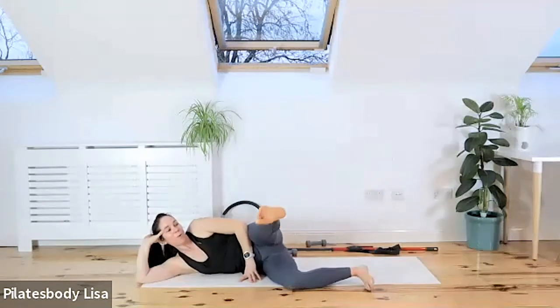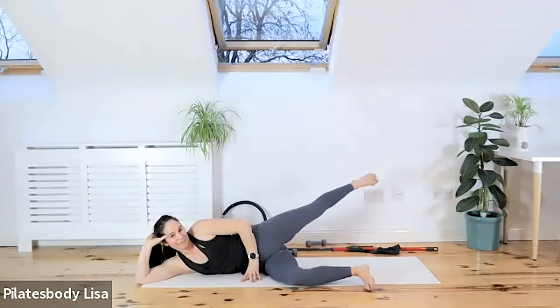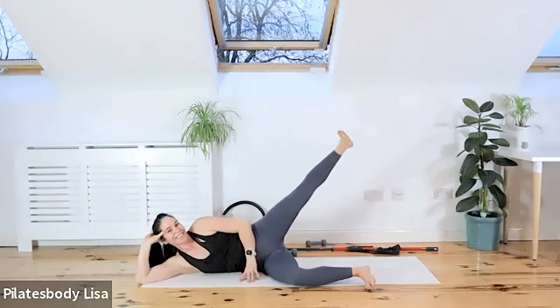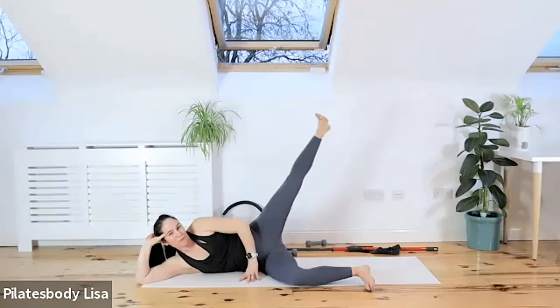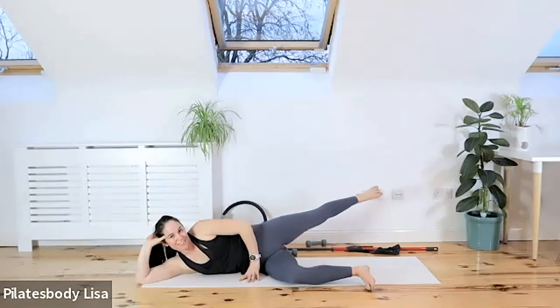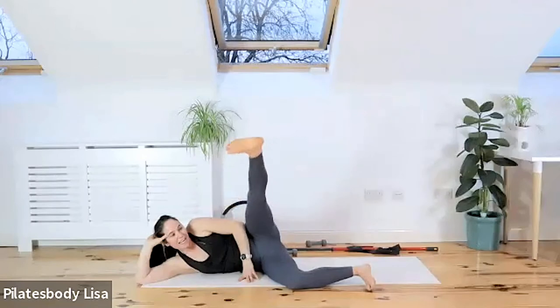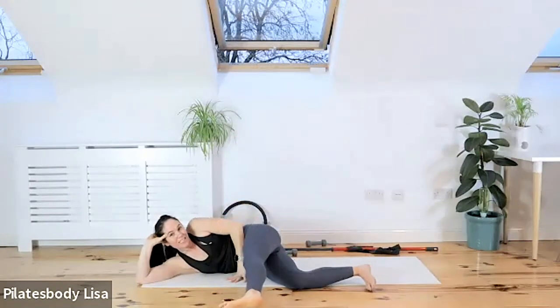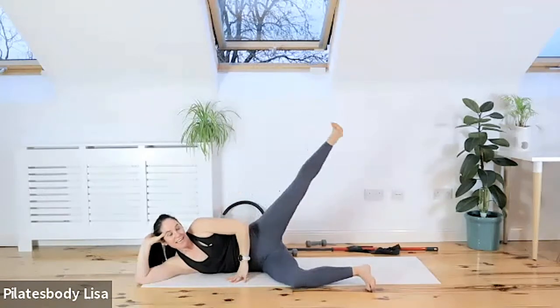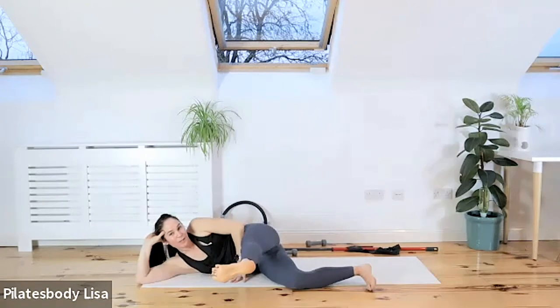Bring your leg forward and over like a rainbow. Let's go back to that position — now it's starting to hurt. Going forward, lifting up, reversing that arc. Do three more — forward and over, lift it back up and squeeze back there. Two more — forward, tip and back. One more — go forward, this is the last one. Hold it here.